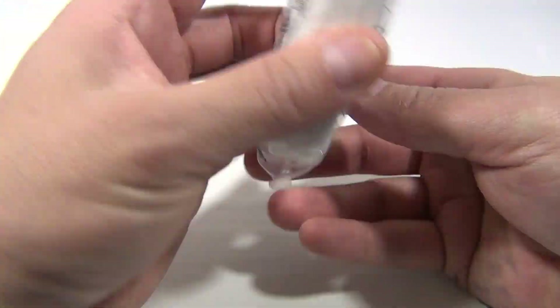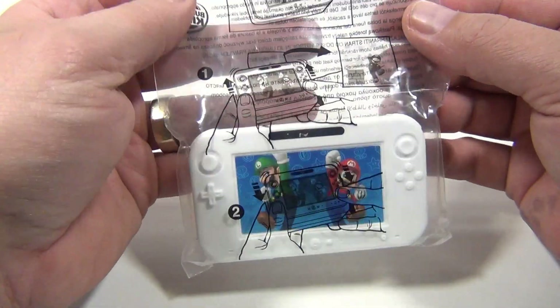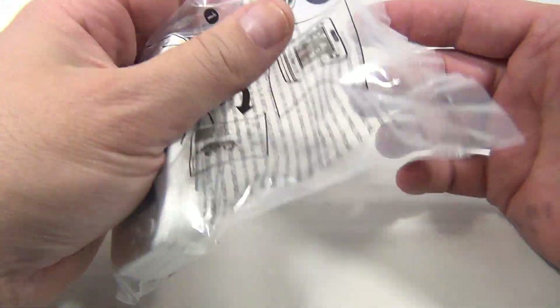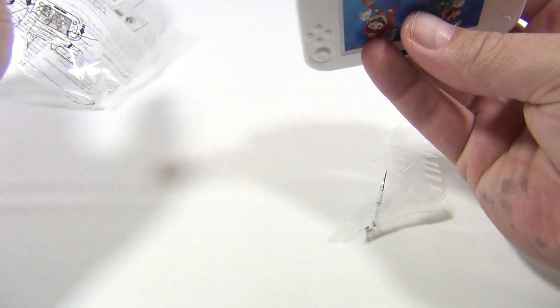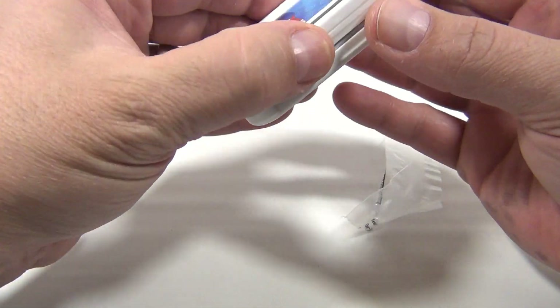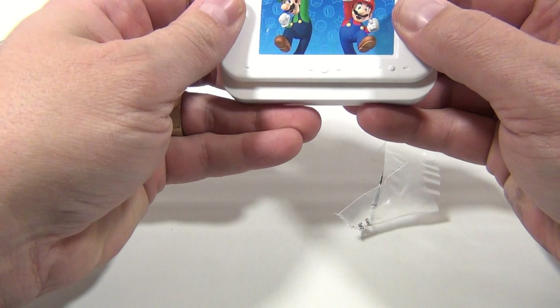Haven't really explored it or checked out what it is. There's nothing else in the bag. Let's open it up. Let's see what we have. So it looks like... there you go.